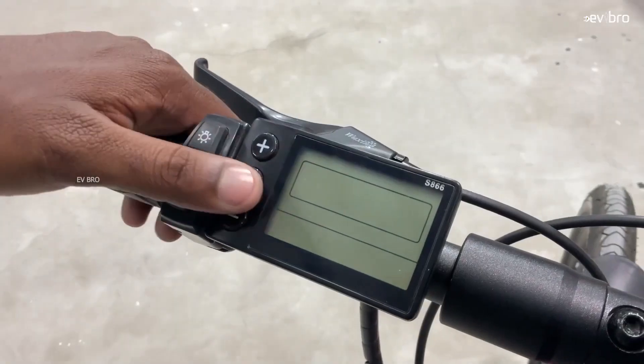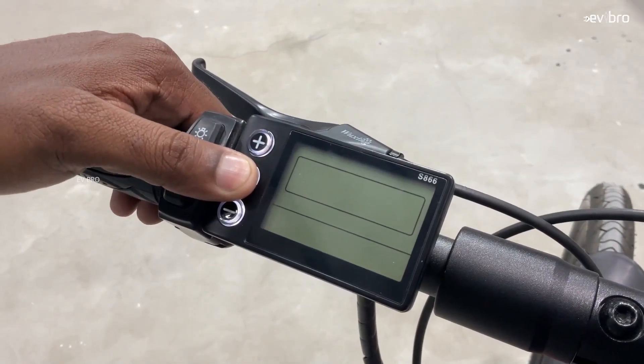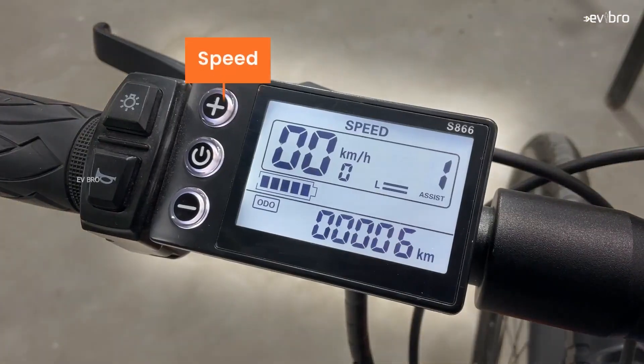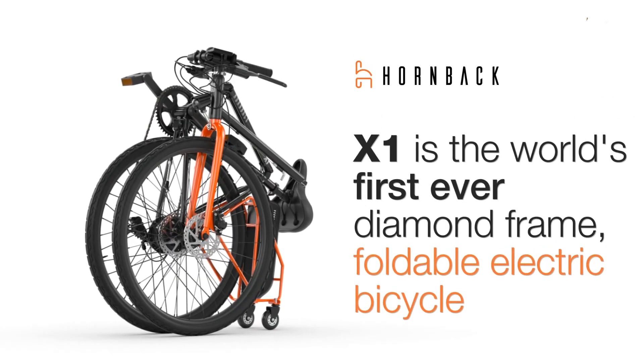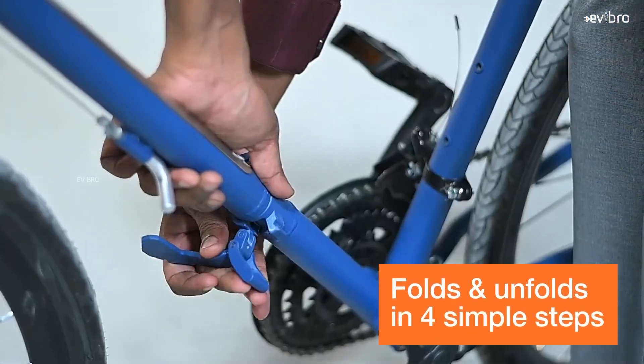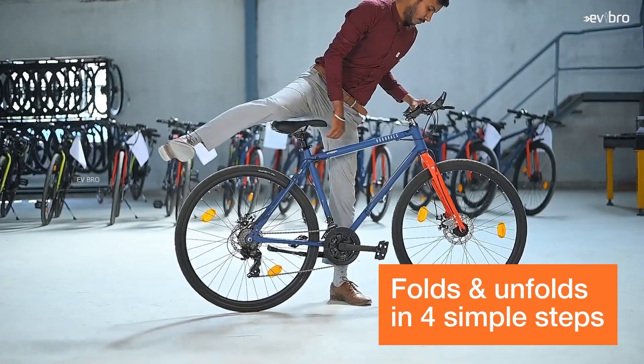Braking-wise, front and rear disc brakes. At the front, an LCD display shows battery percentage, pedal assist, speedometer, and odometer. The price of the Hornback X1 is Rs 44,999. The company offers 2 years warranty on all parts of the cycle.